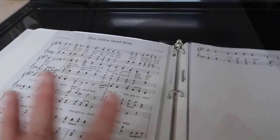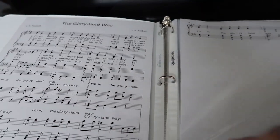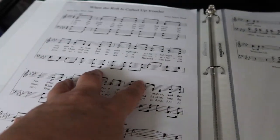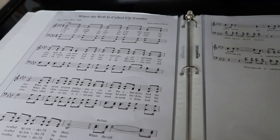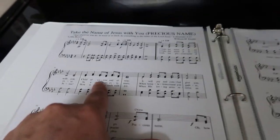Both binders are ready for church tomorrow. This is mine — I play the piano — and my friend plays the organ. We'll go through his binder since he knows way more than I do. The first song for prelude is Glory Land Way in G, then we move on to When the Roll Is Called Up Yonder in A flat.